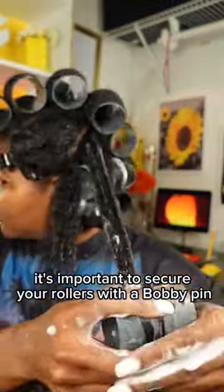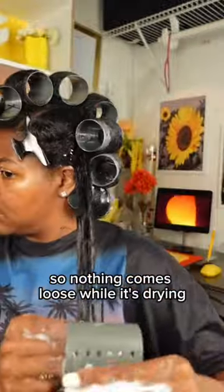It's important to secure your rollers with a bobby pin so nothing comes loose while it's drying.